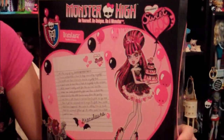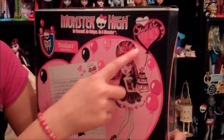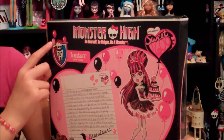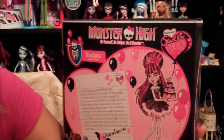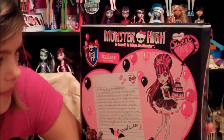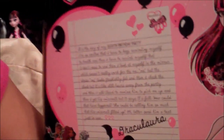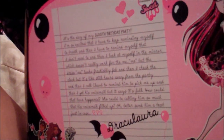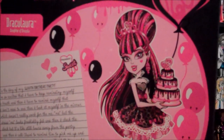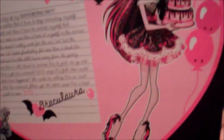On the back, it has a letter that she wrote and her with a balloon that says Sweet 16 Draculaura. The logo also has three balloons. It says: it's the day of my sweet 1600th birthday party. I'm so excited that I have to keep reminding myself to breathe, and then I have to remind myself that I don't need to. And then I look at myself in the mirror, which doesn't really work for me, but the dress looks freakishly fab.